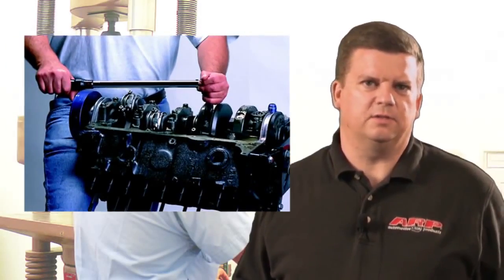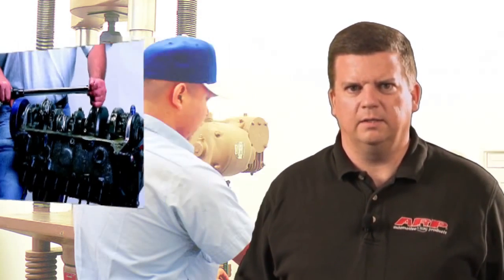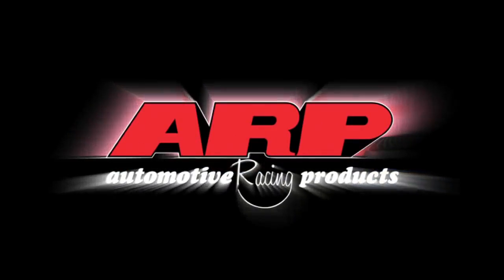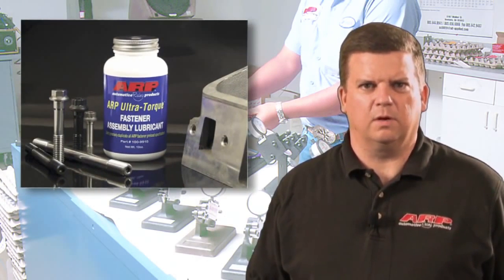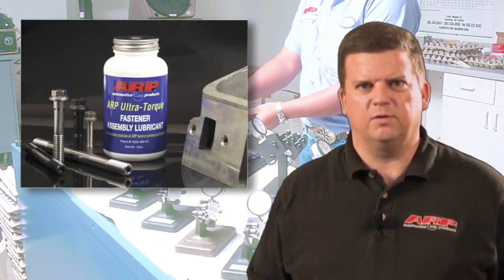Making the best fasteners is only a part of holding everything together. They also have to be installed correctly. That means getting the correct preload every time. That's what you get with ARP Ultra Torque, the brand new fastener assembly lubricant that takes the guesswork out of torquing fasteners.